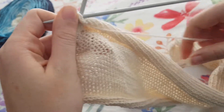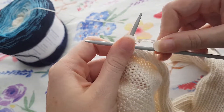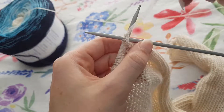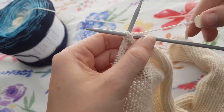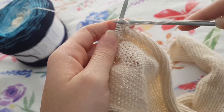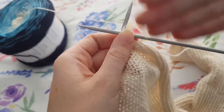We're going to bring our tail around to the front of our work and we are going to wrap our tail around the back of that front needle, just like we would if we were knitting — but when we knit it's at the back; when we purl it's at the front.